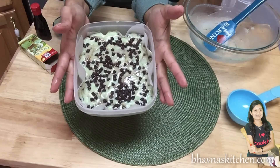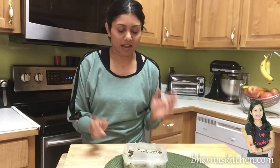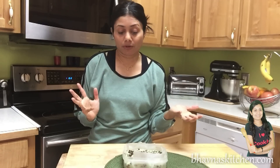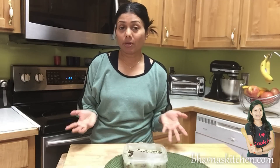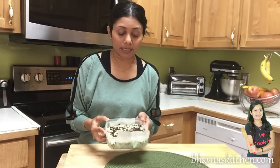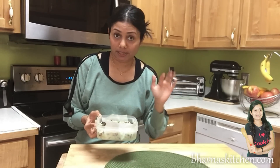Look at how beautiful it looks already. Now it's time to chill this fudge. I'm going to put it in the refrigerator. You can let it settle at room temperature, but if you want it faster, just pop it in the refrigerator and it will be ready in about half an hour to an hour. Be sure to let it settle until it's nice and firm so you can cut nice pieces out of it.